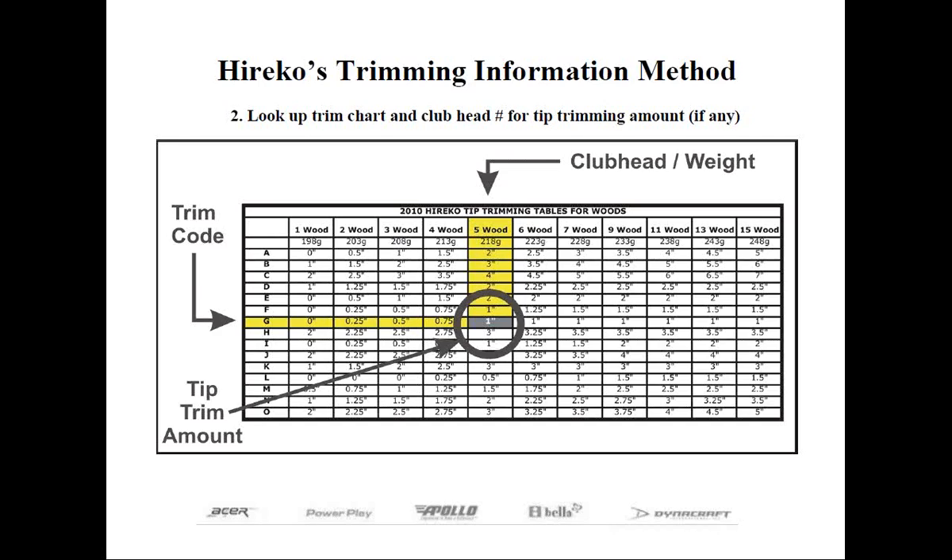In another case, our Acer XDS Insider Thriver Edition only is a driver that happens to weigh 210 grams, or the weight of a 3-wood. Therefore, to tip trim the shaft correctly, you'd follow the 3-wood column rather than the driver column.